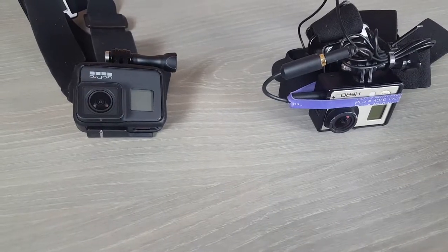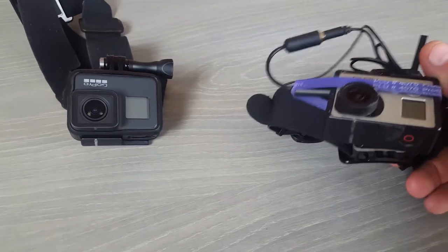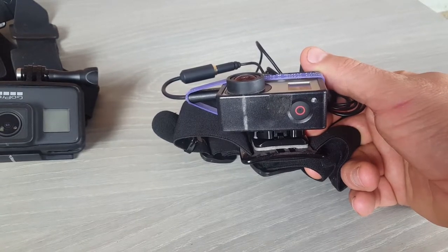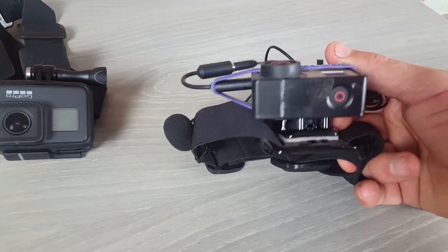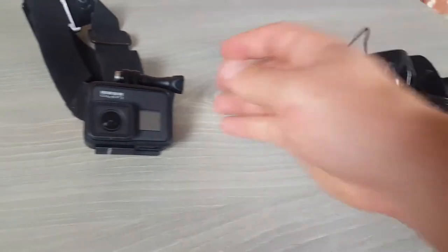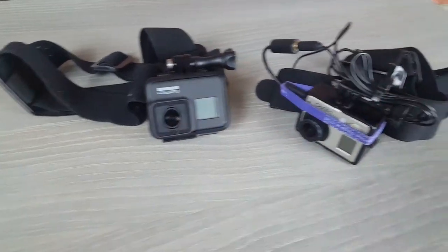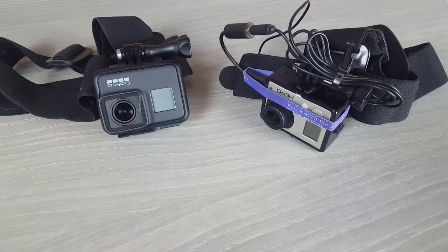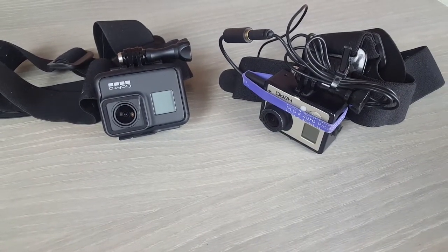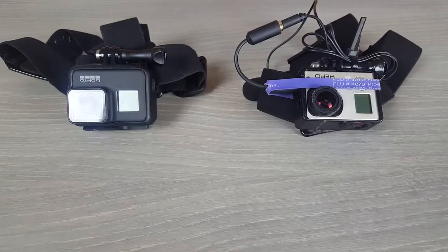The other quick update: in that other video I said you should use the app every single time to line your camera up with the gun. I drew a line on the bottom of the case in line with the lens, and I've done the same thing on the brand new Hero 7. You can set it up by eye using that line in your peripheral without having to go into the app and check everything.